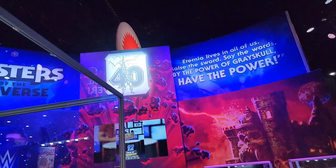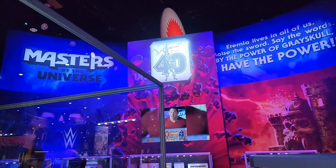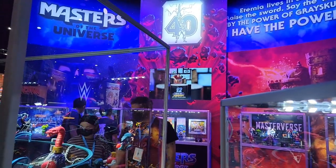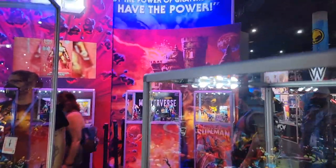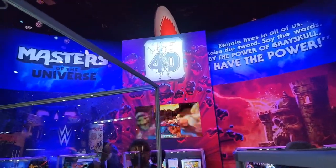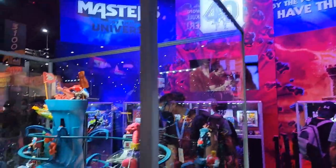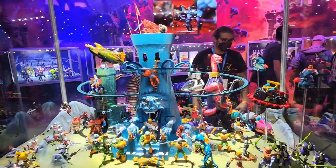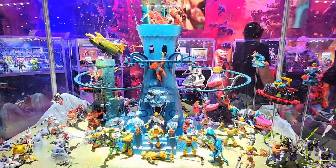Hey guys, this is Pixel Dan and San Diego Comic-Con is officially open. I'm over here at the Mattel booth checking out the Masters of the Universe display, and as you can see they have a pretty incredible display here for the 40th anniversary. Let's just get right into it — look at this, are you kidding me?